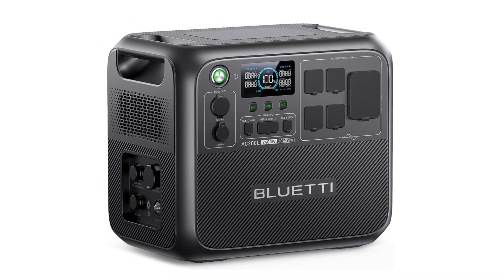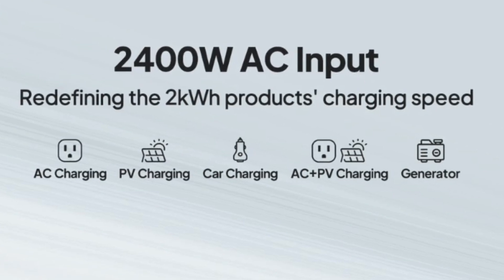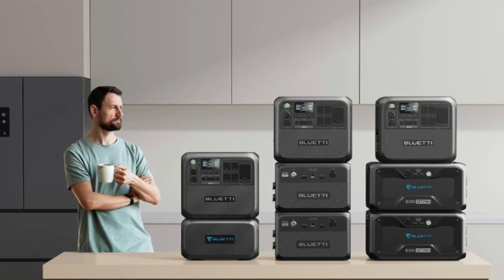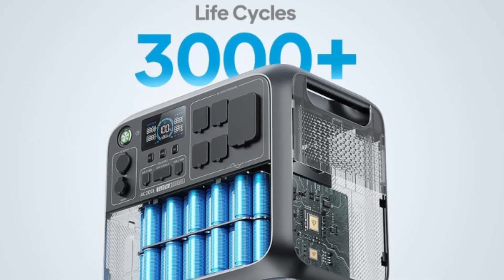Number 4 – What You Get. The package includes the Bluetti AC200L Portable Power Station, AC Charging Cable, Solar and Car Charging Cable, XT90 Aviation Cable, User Manual, a 5-Year Warranty, and friendly local customer service.